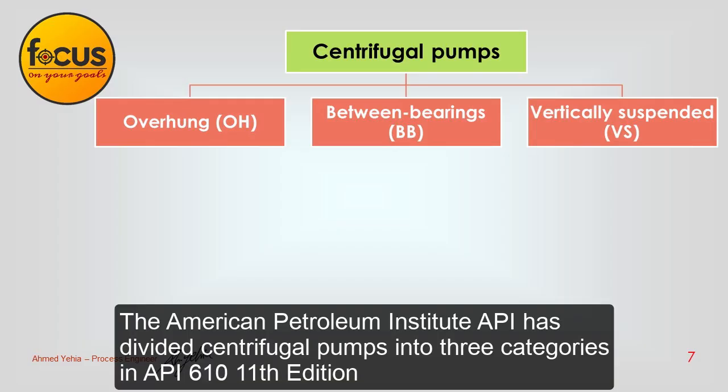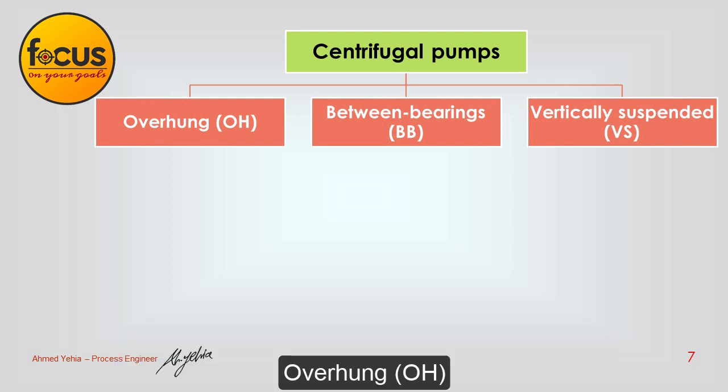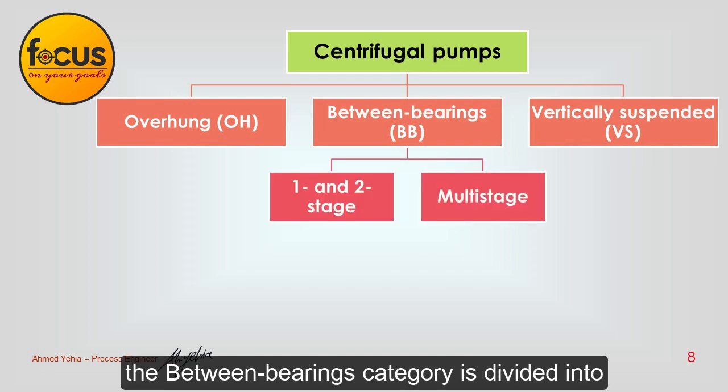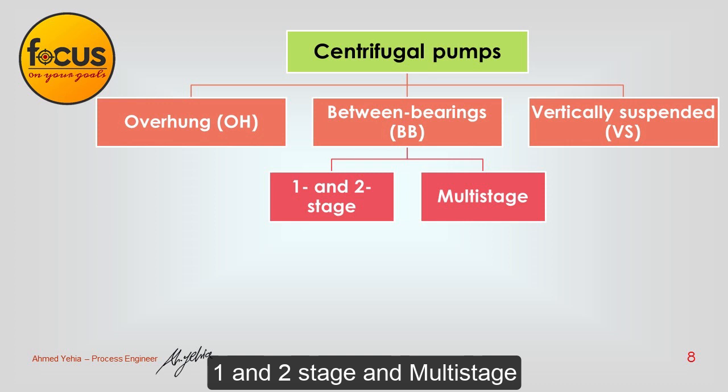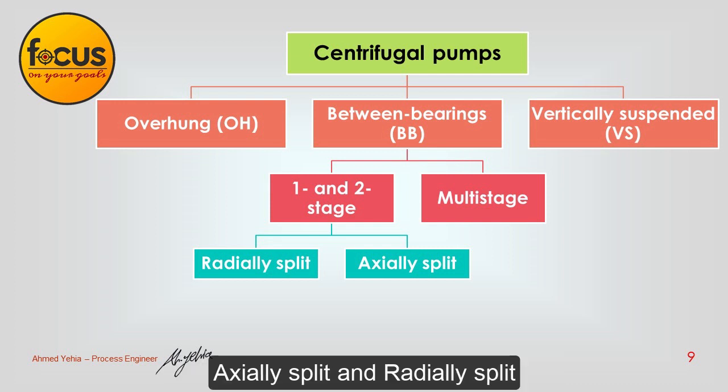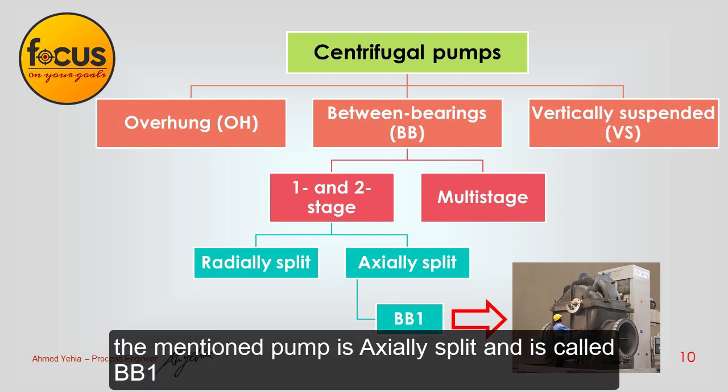The American Petroleum Institute has divided centrifugal pumps into three categories in API 610, 11th edition: overhung (OH), between bearings (BB), and vertically suspended (VS). The between bearings category is divided into one and two stage, and multi stage. The one and two stage is further divided into axially split and radially split. The mentioned pump is axially split and is called BB-1.